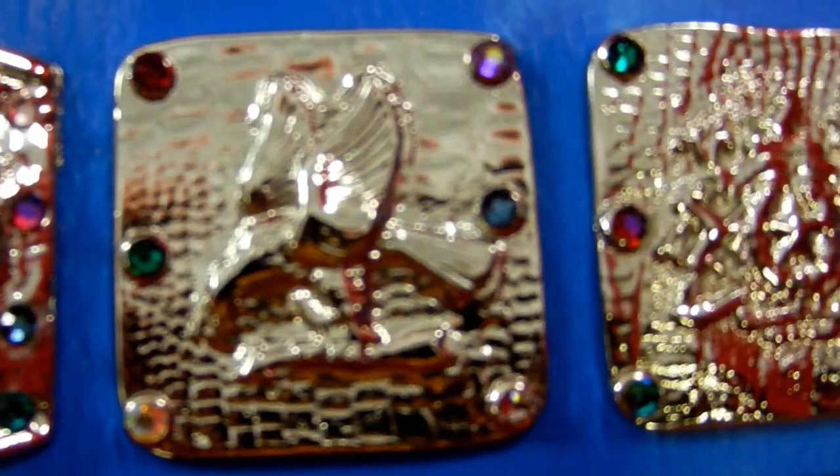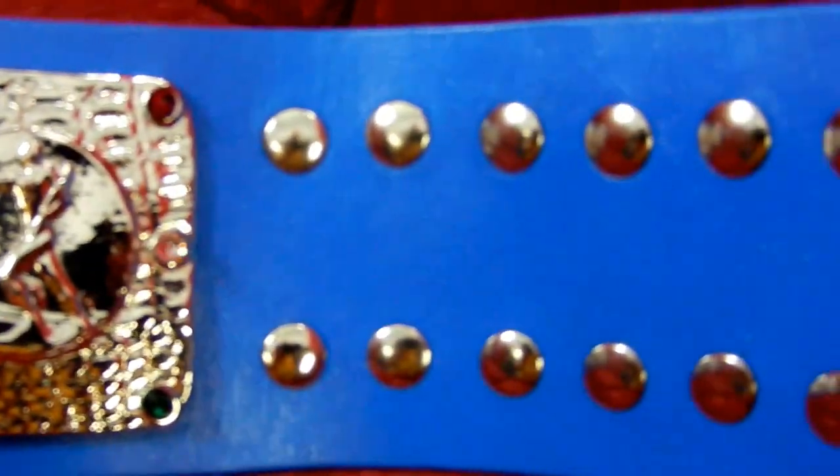I know Rick is excited to get this belt in his hands. It took me longer to create than I had hoped, but the results are definitely worth it.